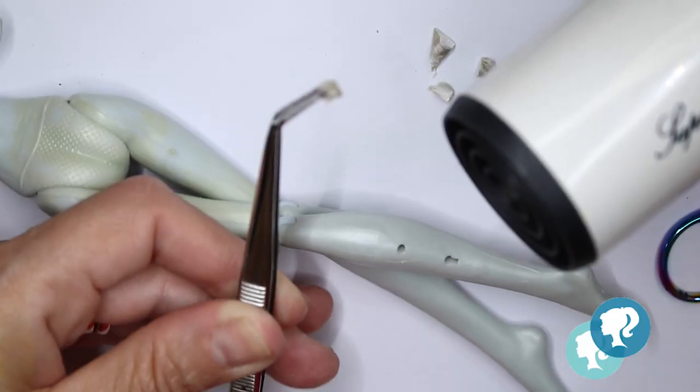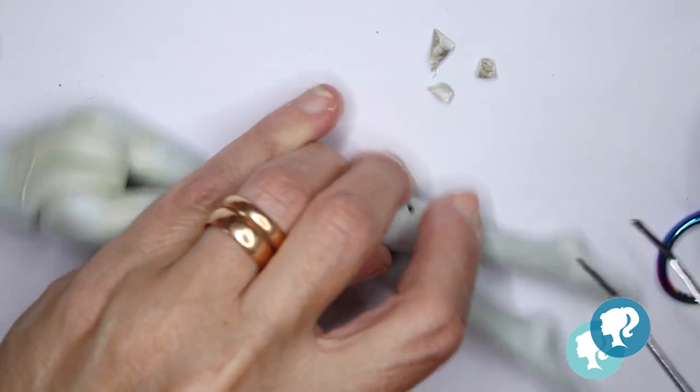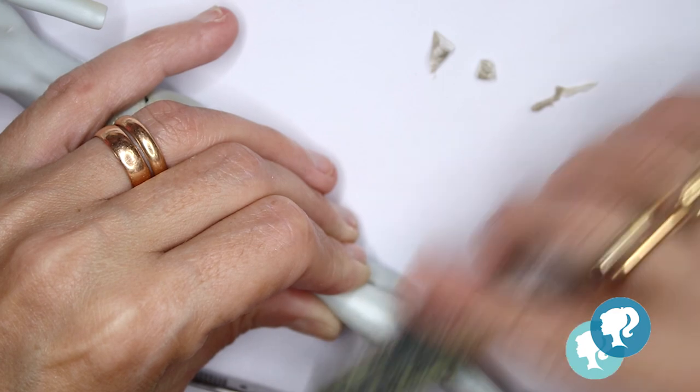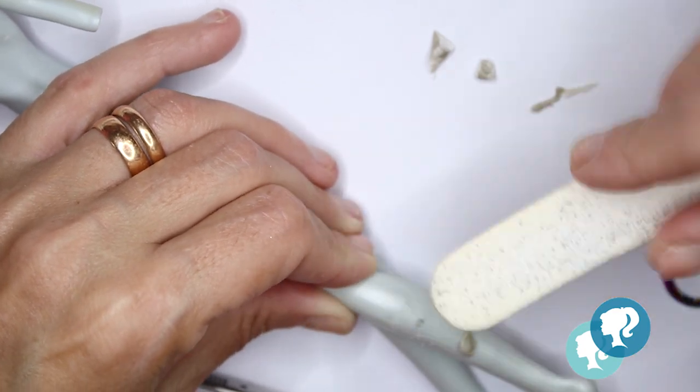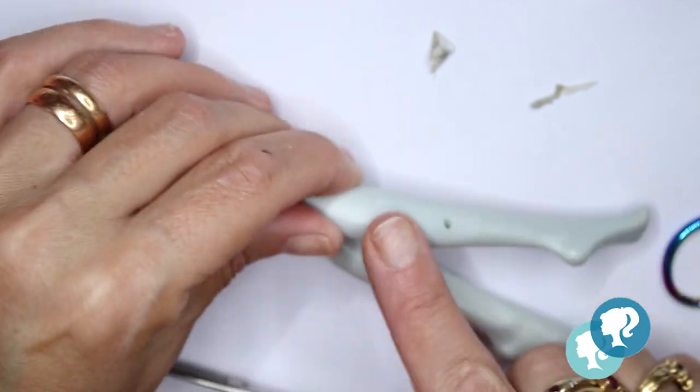The holes I'm going to cover with thermoplastic that I warm up with my hair dryer, then sand it to make it smooth like the rest of the leg. Then I clean all the body with nail polish remover — the acetone-free kind.